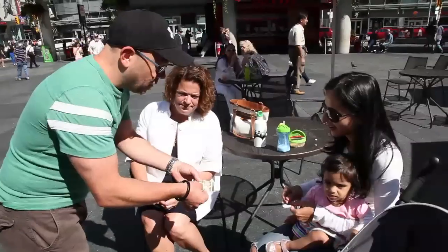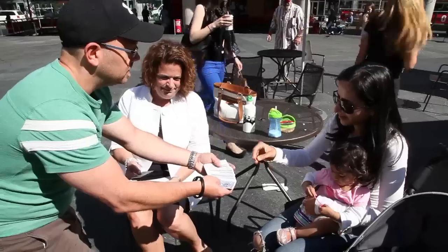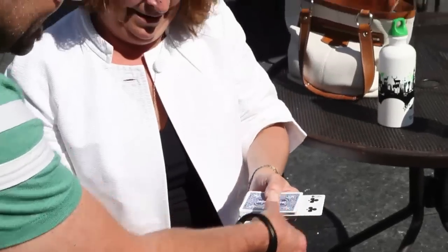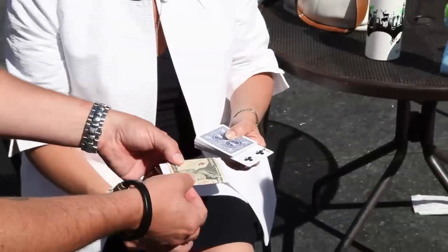You introduce a photograph with a $10 bill wrapped around it. A card is freely selected — and it really is a 100% free choice. They can touch any card. The card is left sticking out of the pack, and you explain that in the photo there's also one card sticking out of a deck of cards. And if the card in the photo doesn't match the card they chose, they get to keep the money.